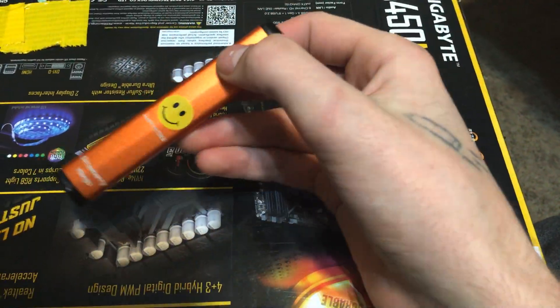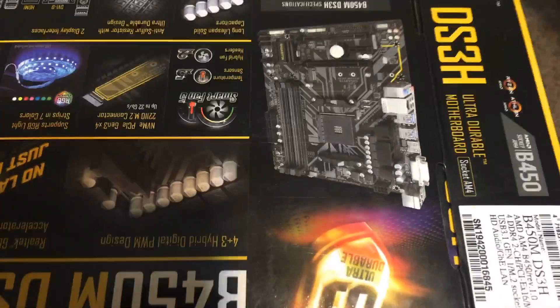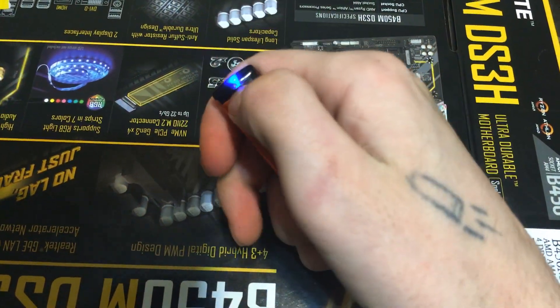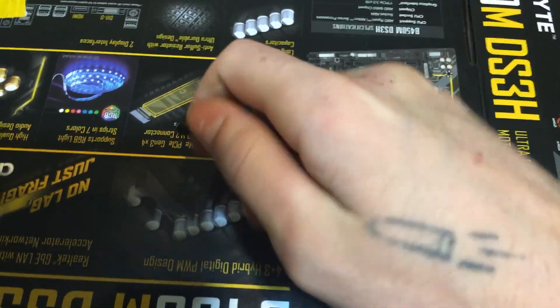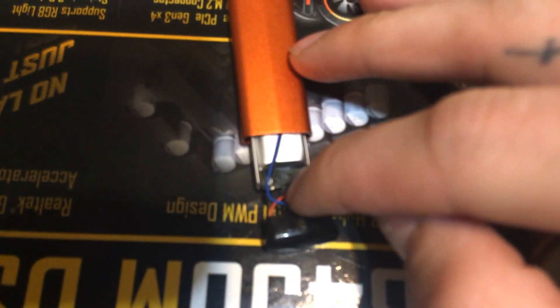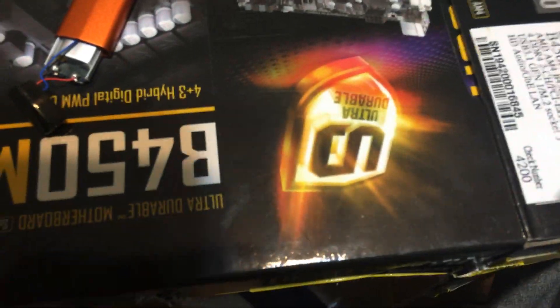I'm gonna be showing you guys how to hit a dead happy stick in 2020 — see, it's dead. So what you want to do is crack the bottom of it open. You see this red one right here? You see this blue one right here? What you want to do is get a cord and cut it.